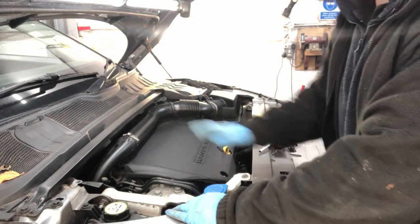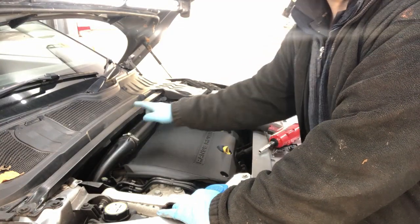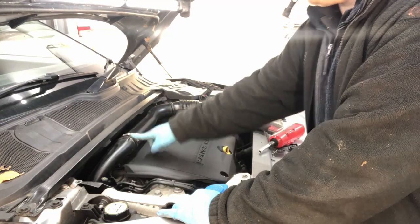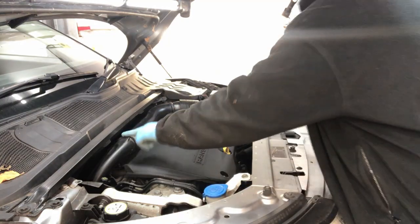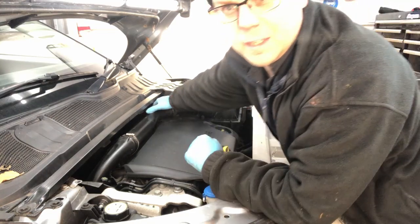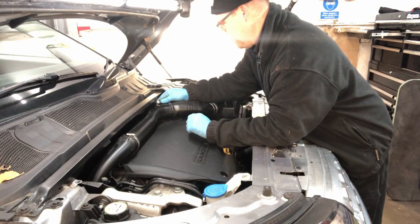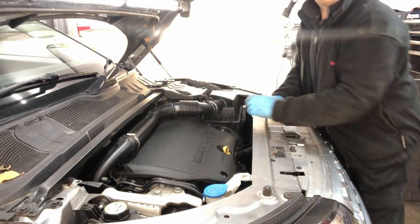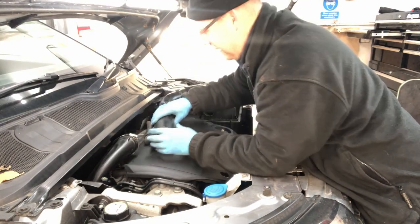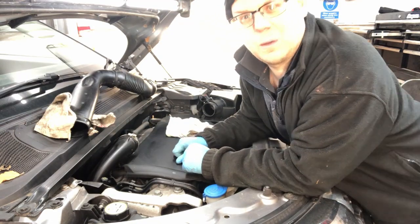The next thing to remove is the top cover and this pipe here, because you have to take this off to get that off, and you need to get that off to gain access. So 7mm there and there. Behind here there's a bolt as well, so this is a 10mm - it's a bit in an awkward position. And then there's a pipe on the back here.